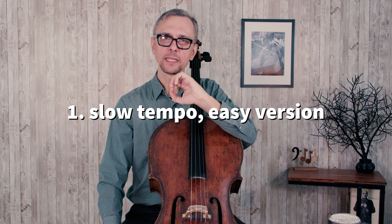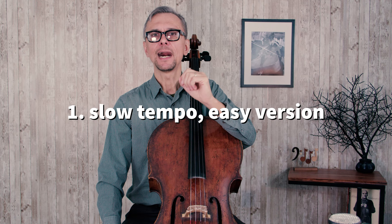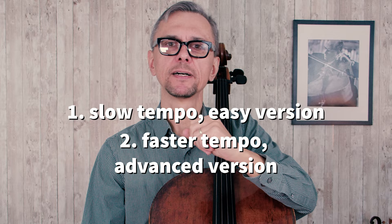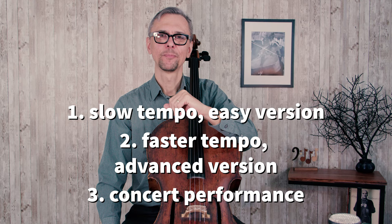Here is our study plan. First we learn each minuet in slow tempo with simplified bowings and fingerings. Then I will record each of those minuets for you playing through. Then we will work in faster tempo with more difficult fingerings and bowings, and again I will record it for you. Finally you will hear my version of those minuets as if I'm performing them on stage.